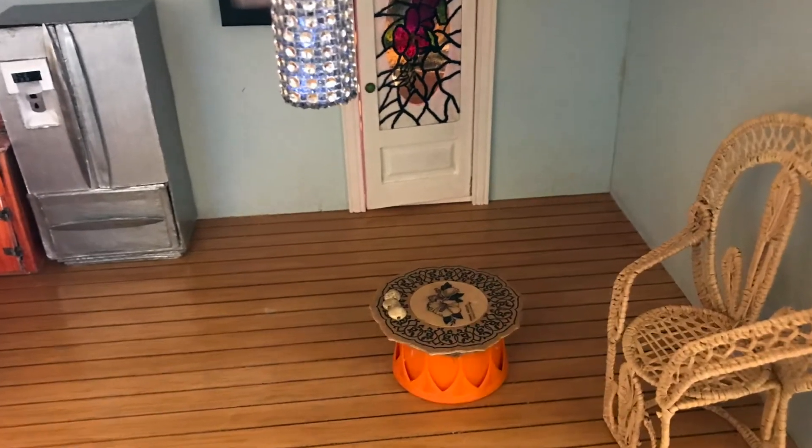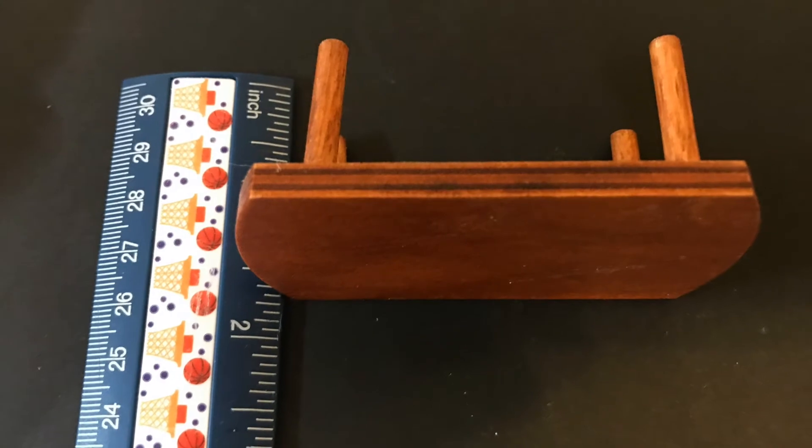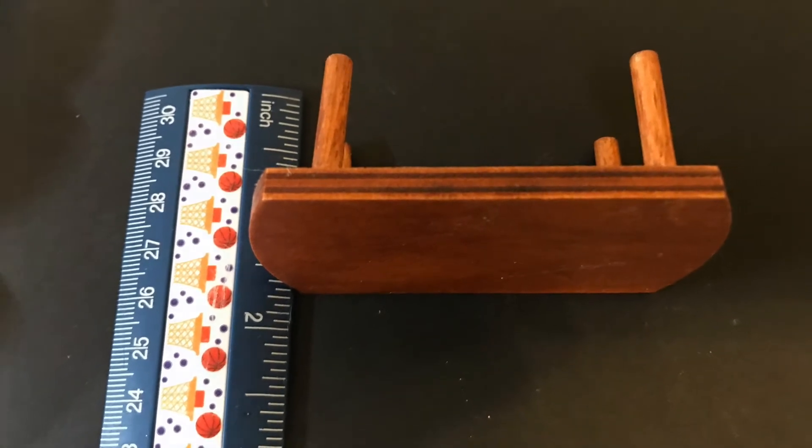Welcome to our beachside bungalow. Today we're going to be making a coffee table and I'm going to show you some things that we went through trying to decide.